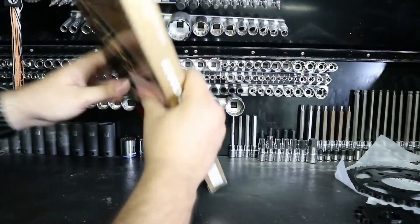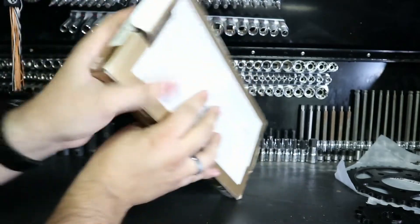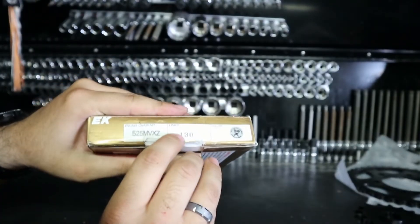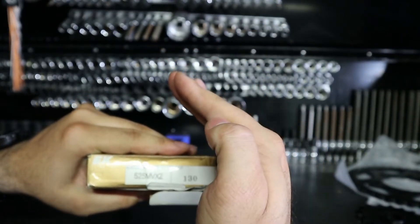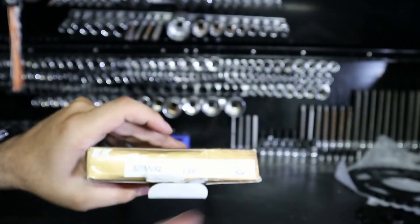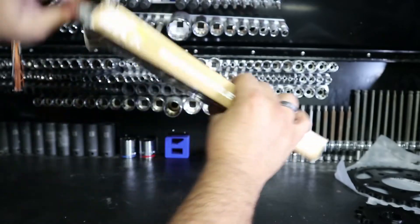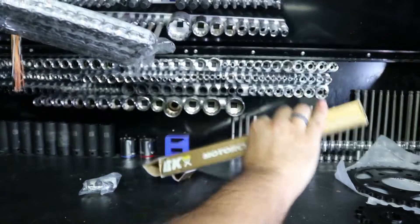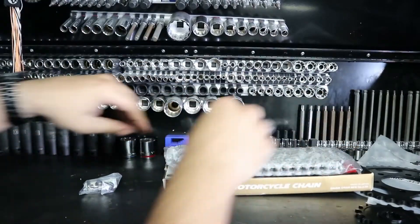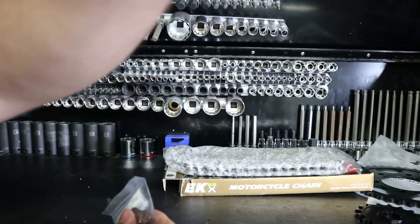This is the one that people mess up the most, so I want to make a good point. This is going to be the chain, and this is at 130 links — 130 links right there. The bike is supposed to have a 110 link chain, so if you have more that's fine. What I'm most concerned about is this master link.